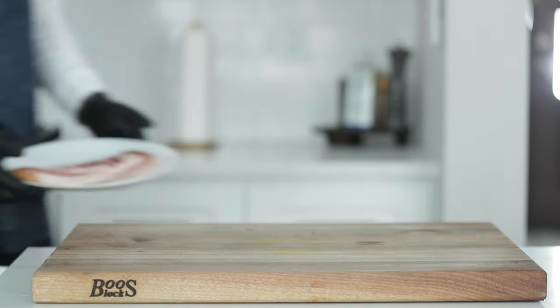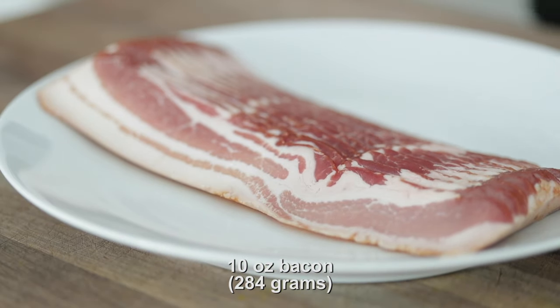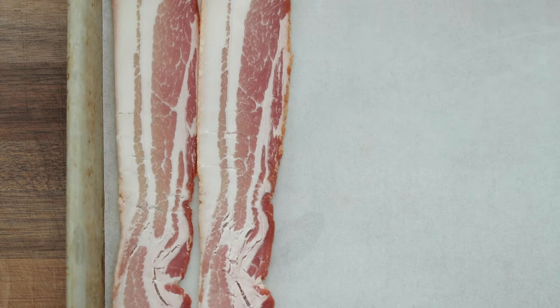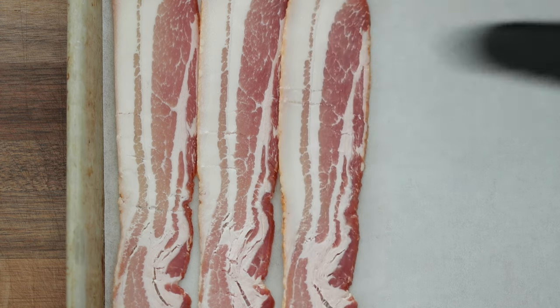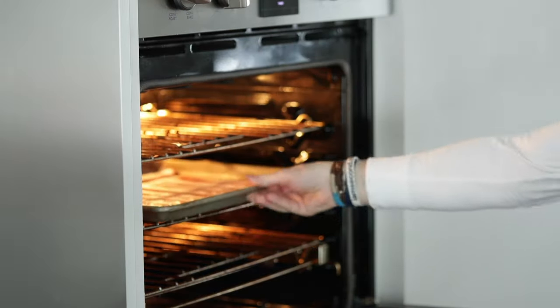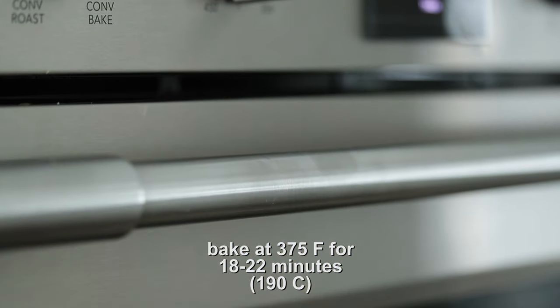Now for the bacon. I've got some center cut, thick cut bacon, and the best way I know how to cook it is in the oven. On a sheet tray lined with parchment paper, add the bacon right to that tray. I gently overlap the bacon — it helps me fit more on there, and plus, bacon shrivels up when it cooks so nothing's gonna stick or not cook. This is the perfect way to do it. Going in the oven at 375 degrees, it'll take between 18 and 22 minutes to completely finish cooking.